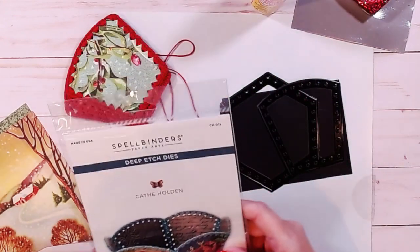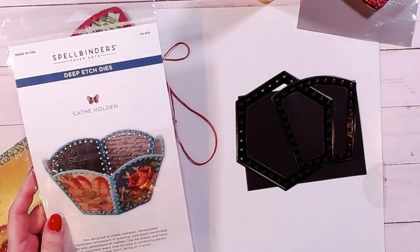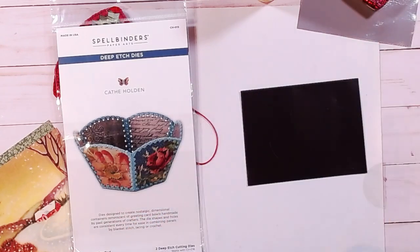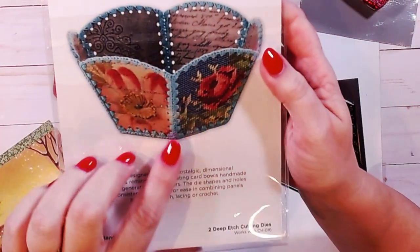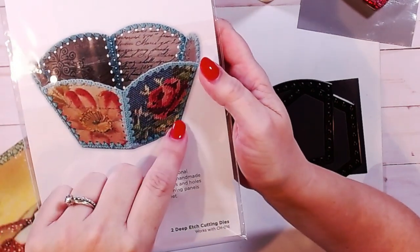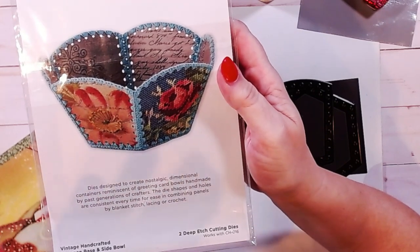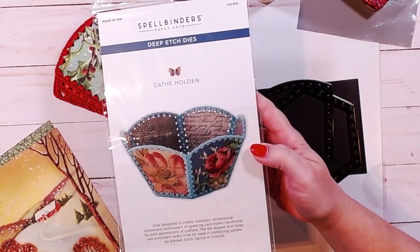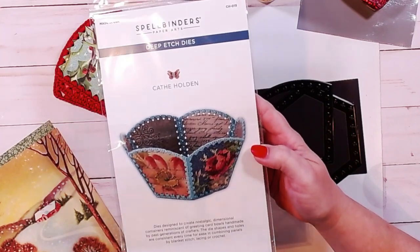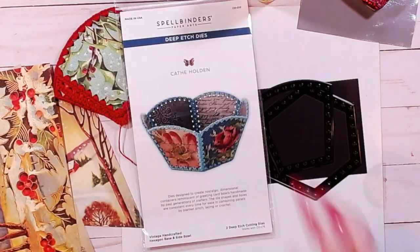I think this is a really interesting idea, so I had to try it. I only got one set of the dies. There are different ones, different designs, and believe it or not, they're all interchangeable — which is kind of cool. The one I'm going to be using is for the hexagon base and side bowl. It's basically going to look kind of like this.